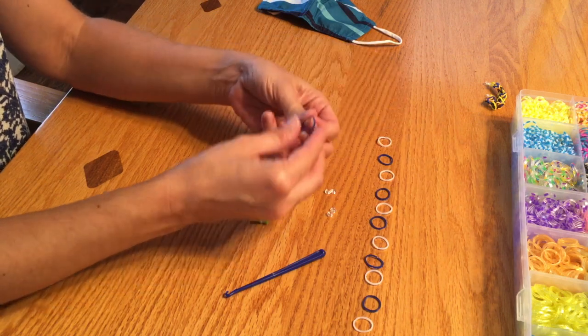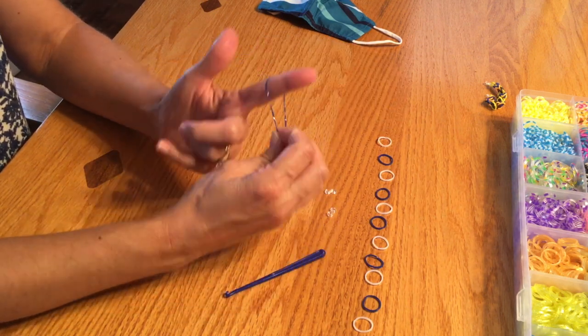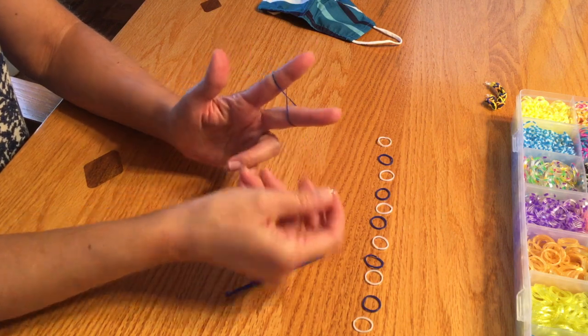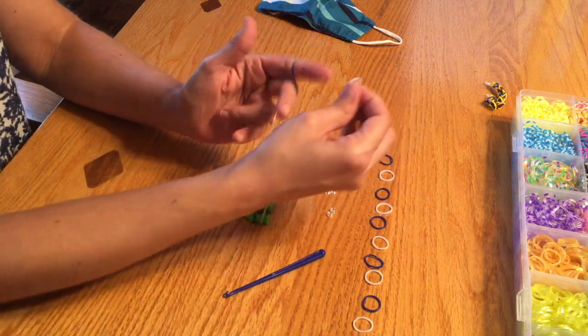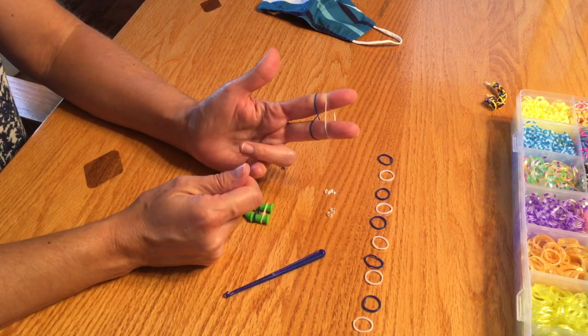If you were doing it on your fingers, it would look like this. Take the loom band, put it on one finger, twist it, put it on your other finger. Take the other one, put it on one, and straight over to the other finger.